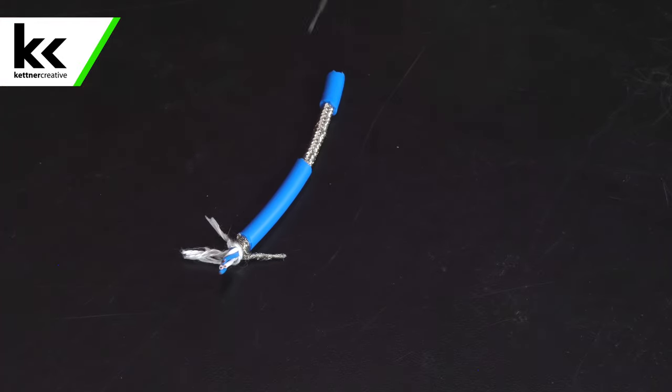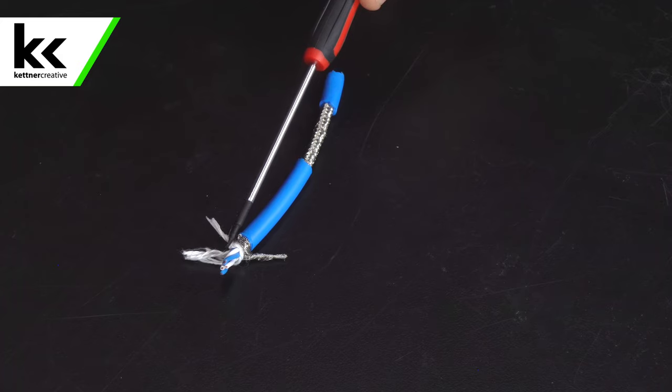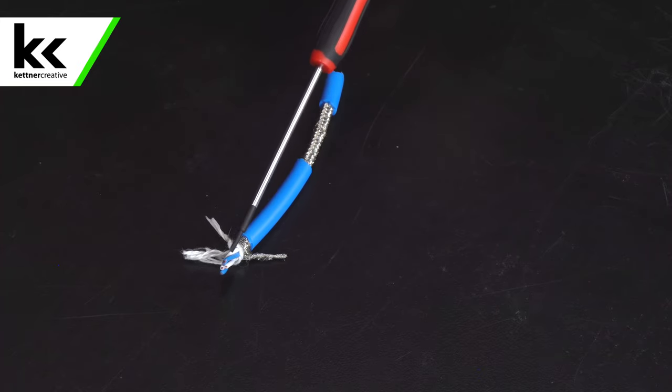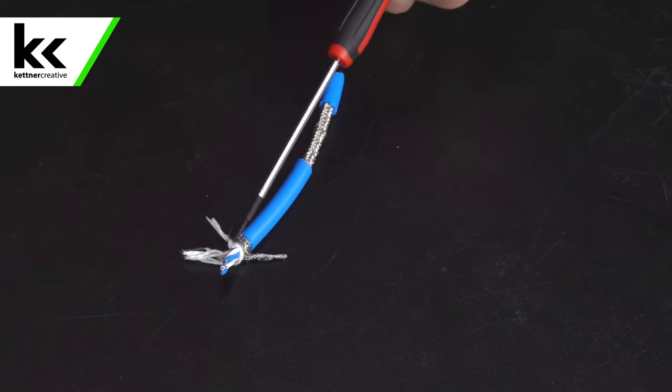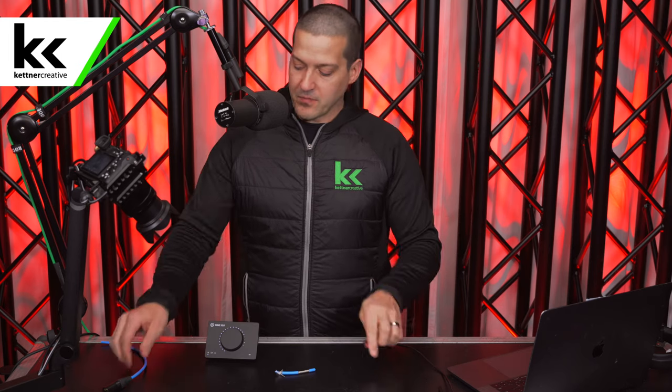Here we have a star quad cable. You can see we've exposed the shielding — on this one it has a tin-plated copper with a different configuration for the shielding, but it kicks out the same way and acts as a ground. You can see that we have four cores instead of the two with the standard twisted pair. The two blue are run opposite the two white, and this configuration is also more tightly wound down the length of the cable.